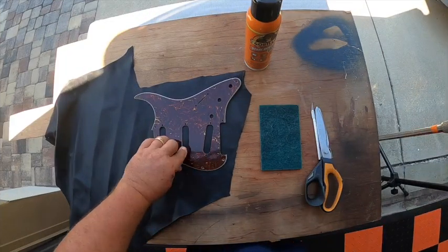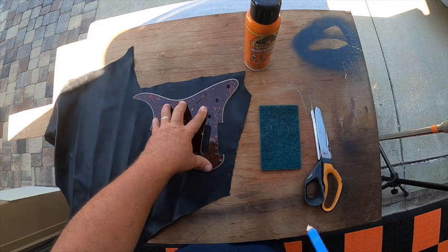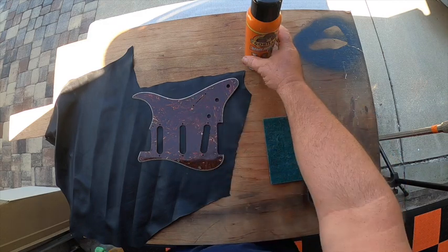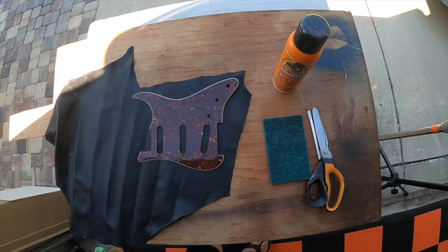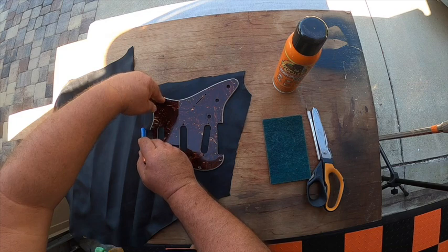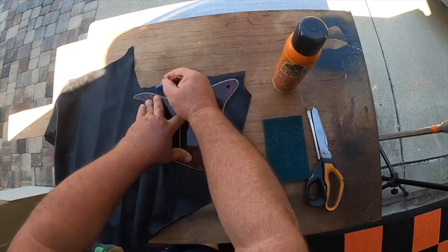Here's a cool way to bring a beat-up pickguard back to life — we're going to wrap this in leather. So what we need is: scissors, an X-Acto knife, a Scotch-Brite pad to scuff up the surface, some contact adhesive, and a pencil to mark where you're going to cut. You want to leave yourself extra room on the leather, but any construction pencil will work because you're not even going to cut it that exact — it just gives you an idea so you don't cut too much away.